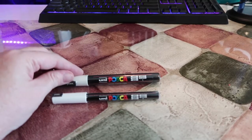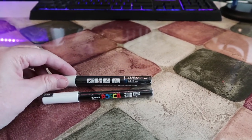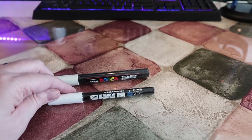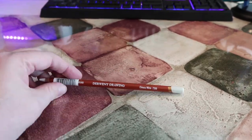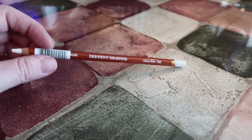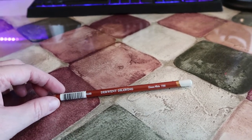So I have the Uni Posca white paint markers — this one here is 0.9 to 1.3 millimeter, and this one here is 0.7. These will be good for some white highlights on some of the artwork. Next, I got the Derwent Chinese white drawing pencil to, again, add white highlights to some of my colored pencil pieces.